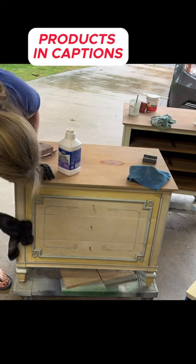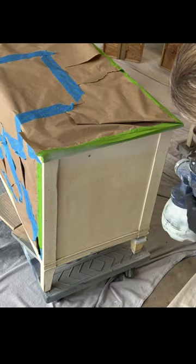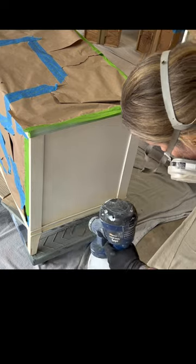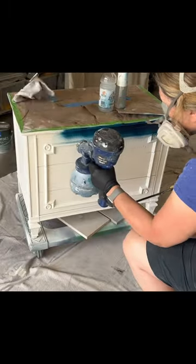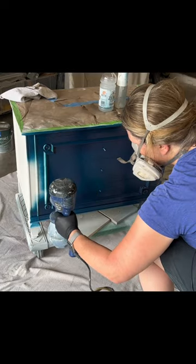Then I gave it a really good scuff sand and a final clean with some liquid sandpaper. I did my first coat of primer, then I had a few areas that I needed to fill in some distressing marks. Then I gave it a light sand and did my second coat.